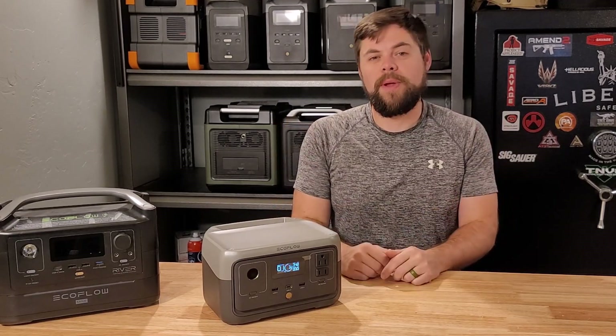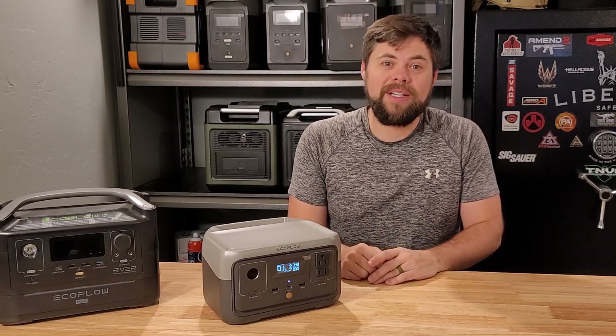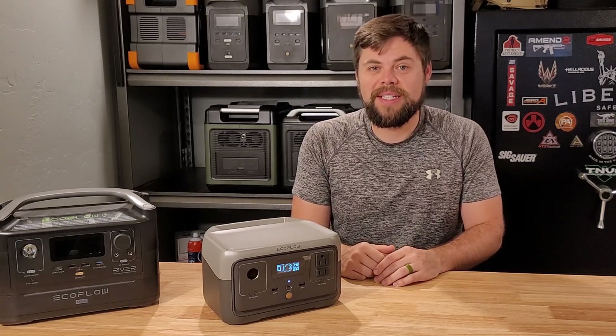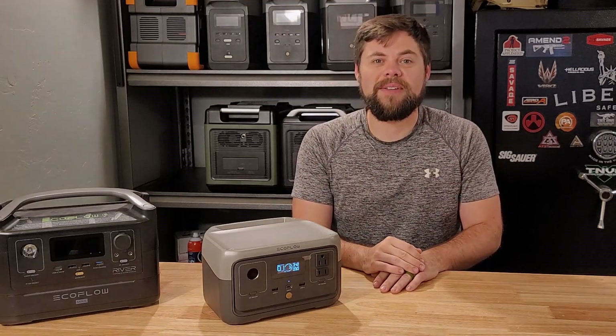Thank you for being here. Be prepared — have portable power with you. Get your food storage, have fuel on hand, water filtration especially. All of those things are very important to have right now. Thank you so much for being here. Be prepared, and I will see you guys in the next video.